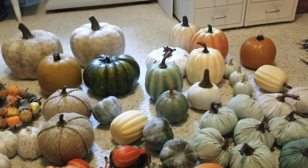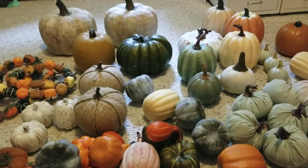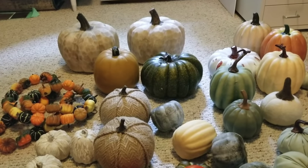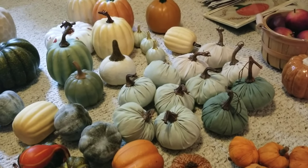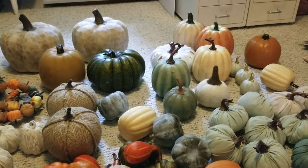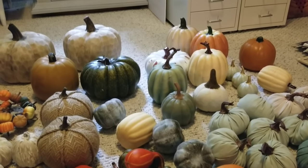I'm gonna get to work DIYing those guys and I'll probably share the after picture on my Instagram. If you guys don't follow me on there, I'm Frugal Farmhouse over there too. I hope you guys enjoyed seeing a peek into what I'm working with this fall and what I plan to do. When I do decorate I will be sure to give you guys a tour. Thanks for watching and I'll see you in the next video.